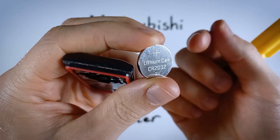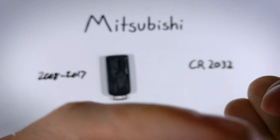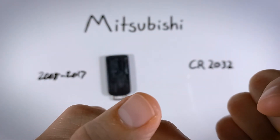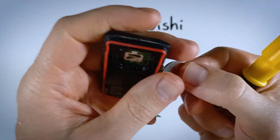Go ahead and dispose of your old battery and grab your new one. When we're putting it in, just trying to verify here — yes, it was positive side up.